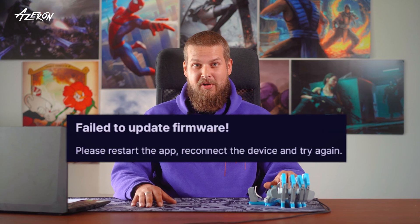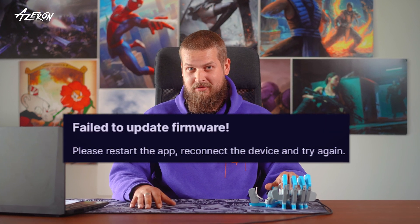If you're encountering the fail to update firmware message in the Azeron software, or have another reason to manually install firmware on your Azeron keypad, you are in the right place.